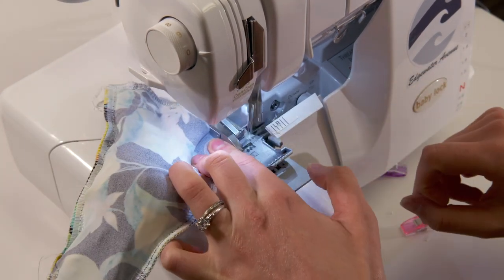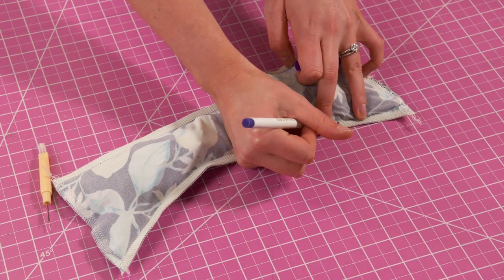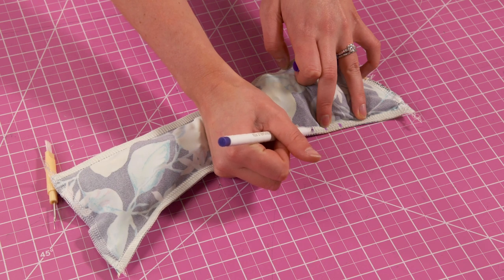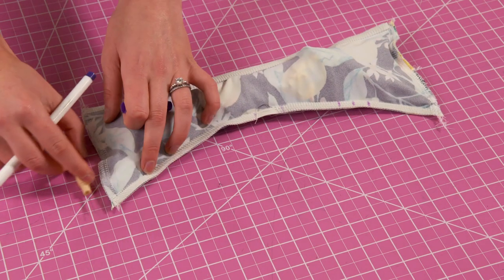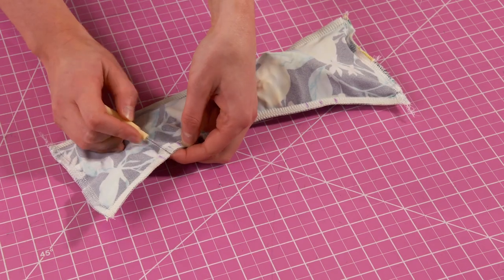With the back piece still inside out mark a one to two inch hole where the tag would usually go. You will also mark where you want each of your straps to go. I recommend putting your straps about three and a half inches in from each side seam.